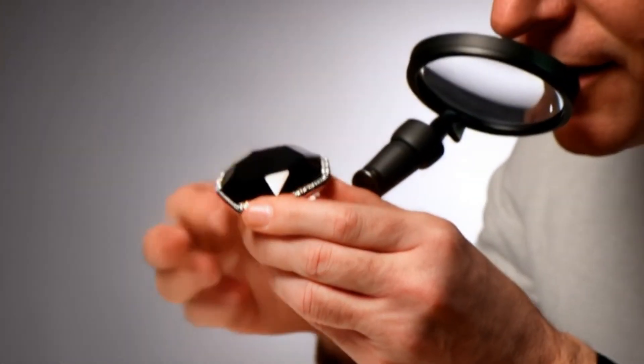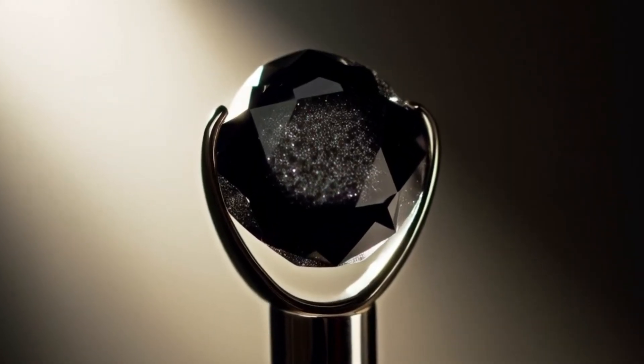Step 3: Look for sparkle and reflection. A real black diamond will not show rainbow flashes like clear diamonds. Instead, it often reflects subtle metallic or silver-like sparkles. Fake stones usually look dull, glassy, or give off too much colourful shine.